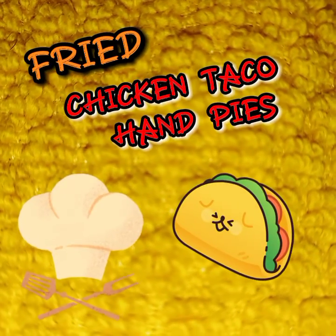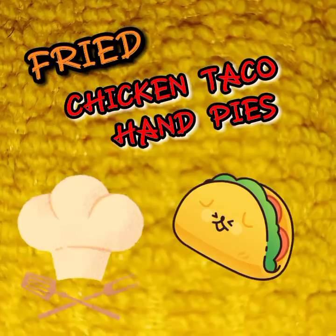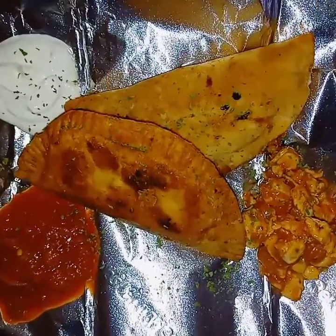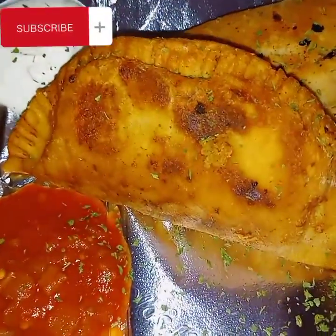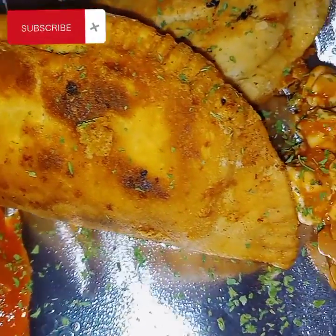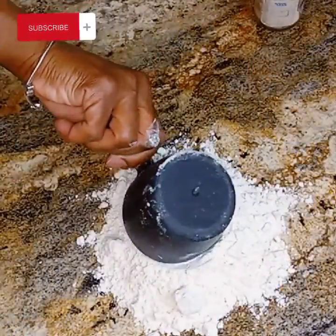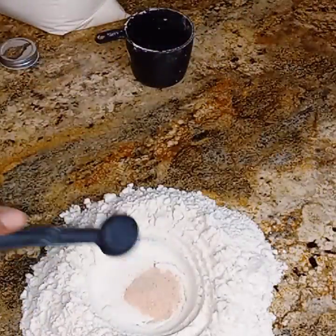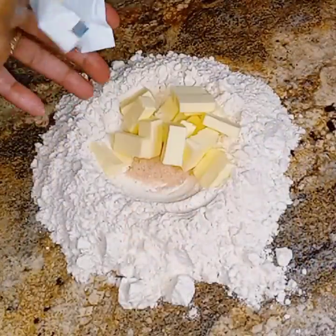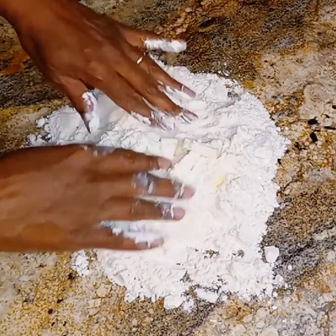Hey everybody, welcome or welcome back to Razzie Dazzie's Life. Today will be fried chicken taco hand pies. Here they are — what do you guys think? I'm going to show you how I make these hand pies. I'm going to start off by getting my crust together. This is a recipe I came up with all on my own, and we love these.